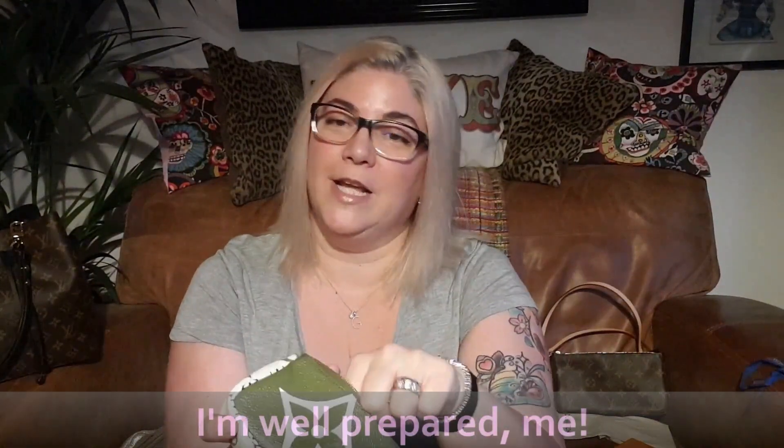Hi everybody and welcome back to my channel. Today I'd like to talk about an item from the Louis Vuitton spring/summer 2019 giant monogram collection, and that is the micro pochette accessoire. This little cutie was only available in this colorway, which is the khaki green with the white and the beige, and it is 11 centimeters across, seven centimeters tall, and two centimeters deep.